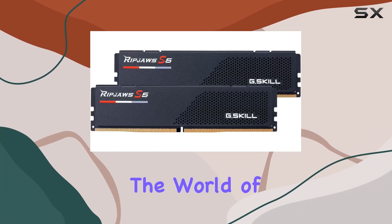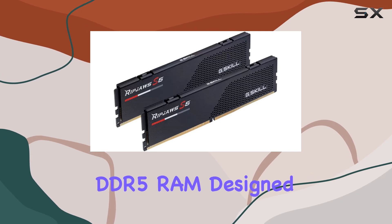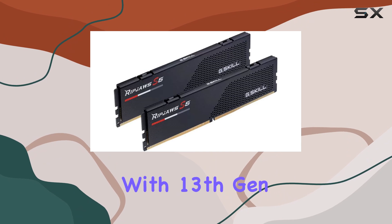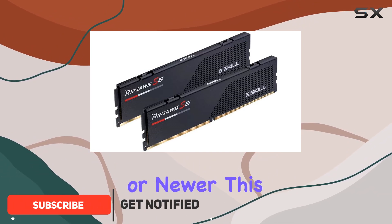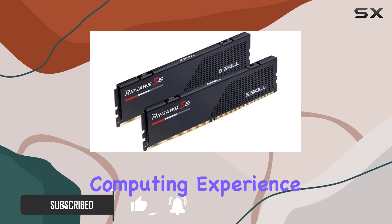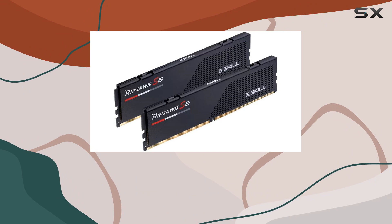Today, we're diving into the world of high-performance memory with the G.Skill RipJaws S5 Series DDR5 RAM. Designed for Intel's Z790 Series chipset with 13th Gen Intel Core CPUs or newer, this RAM kit promises to elevate your gaming or high-performance computing experience to new heights. Let's break down what makes this kit stand out.